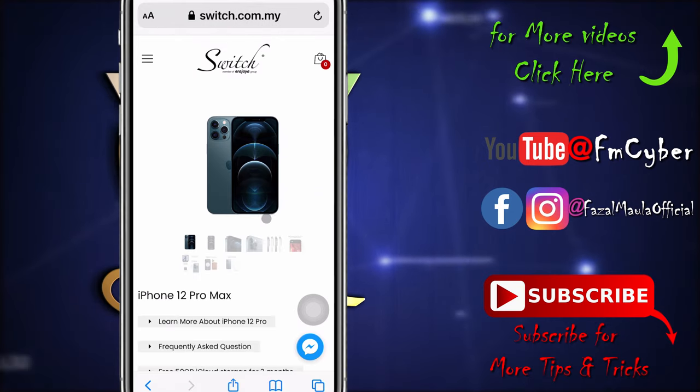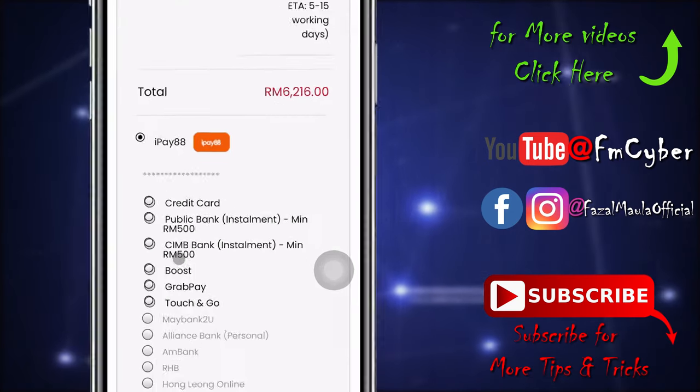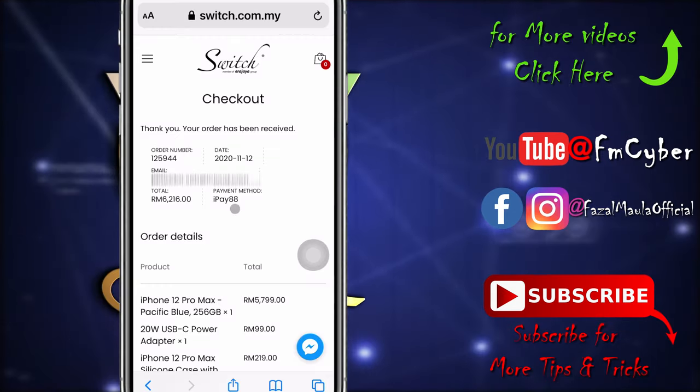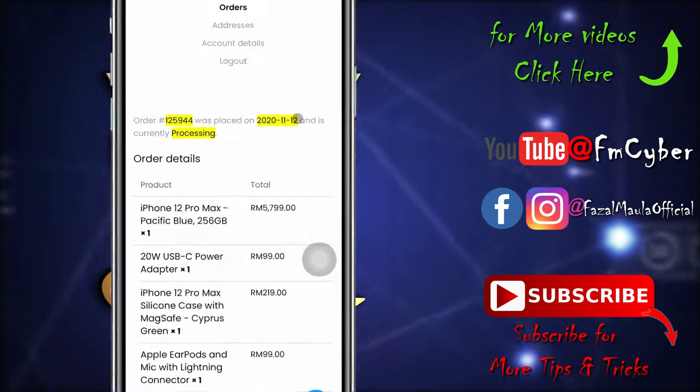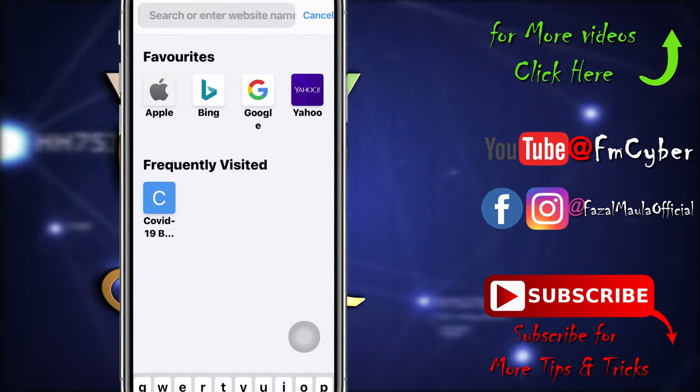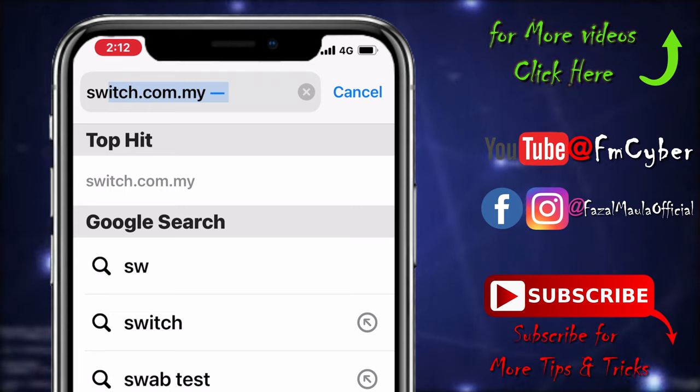The most affordable way to buy your favorite Apple iPhone 12 Pro Max is on installment. With the installment payment, you can split the cost of your next purchase interest-free for up to 24 months. Go to switch.com — the link is in the description.